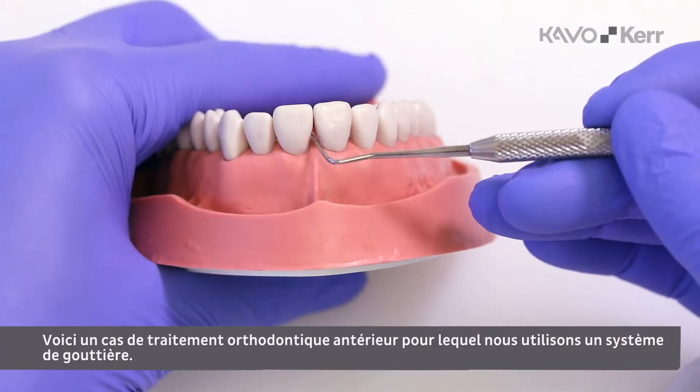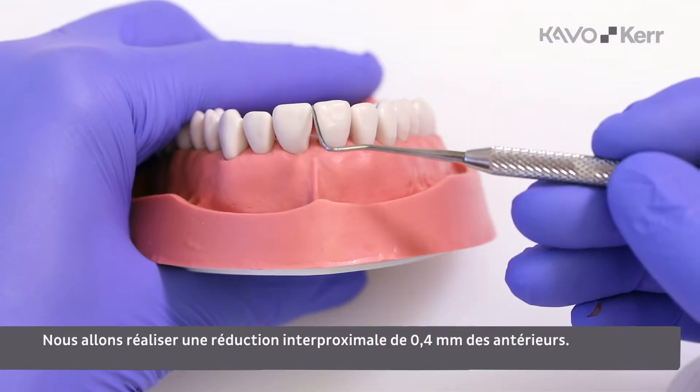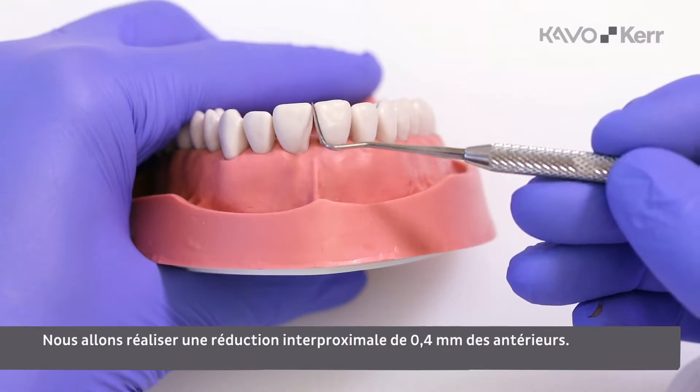This is an anterior orthocase where we are using a clear liner system. We are going to perform a 0.4 mm interproximal reduction of the anteriors.